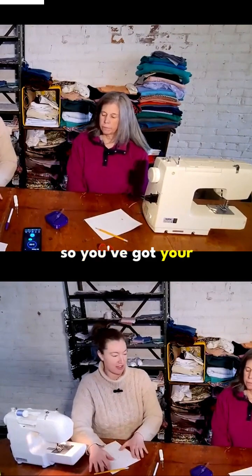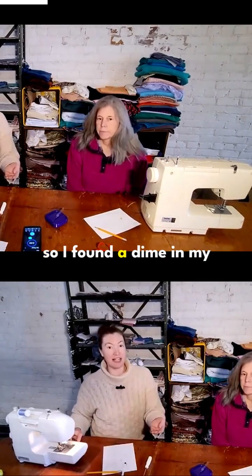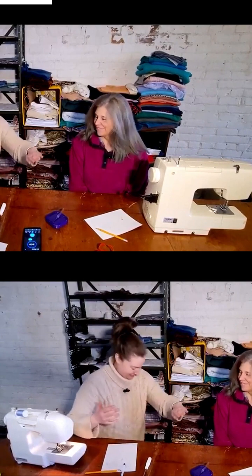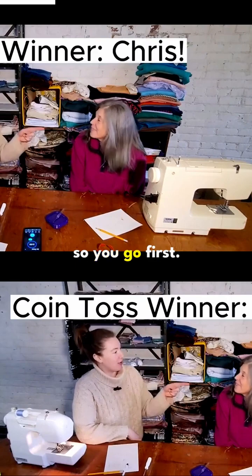Okay, so you've got your design, I've got my design. You need to flip something. So I found a dime in my wallet. Heads or tails? Tails. Okay, well it's tails. So you go first.